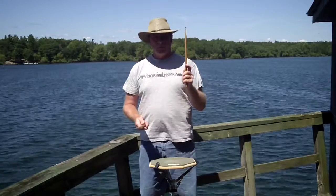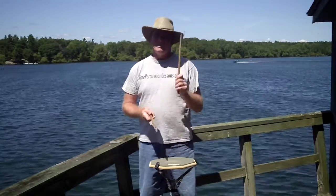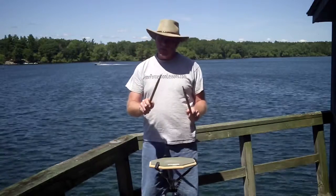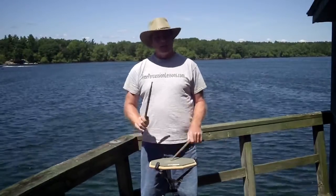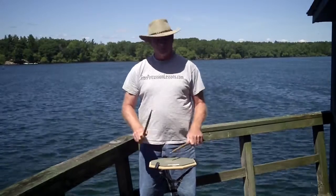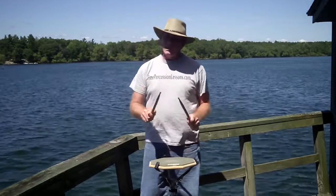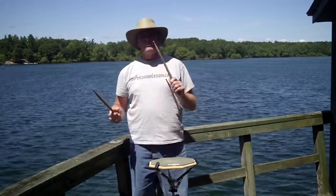So here's the beat. I'm going to divide that by sixteenth notes — that would be duple. Two or four would be duple. I'm going to play sixteenth notes like this. I'm going to continue to play sixteenth notes, but I'm going to let the sticks bounce. Onee, twoe, threee, foure, stop. So I'm always thinking of those sixteenth notes, but I'm letting the stick bounce.